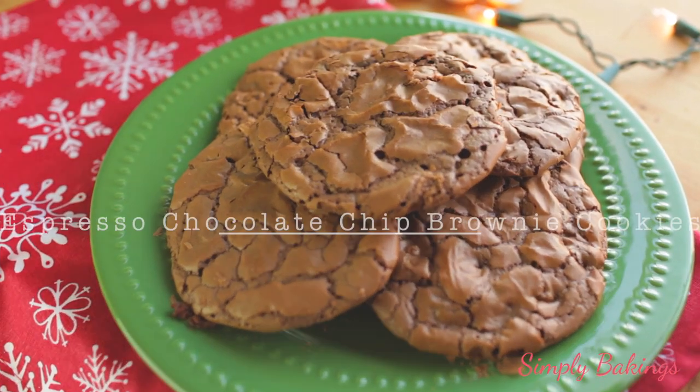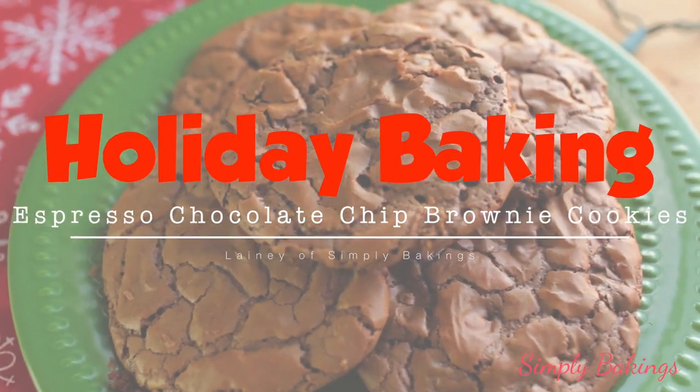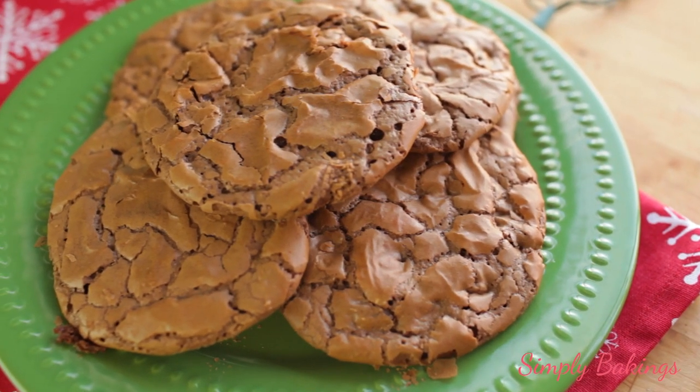Hi guys, it's Lainey, and today for holiday baking, I will be sharing with you how to make espresso chocolate chip brownie cookies. It really does taste like brownies guys, and it's so good. Let's begin.